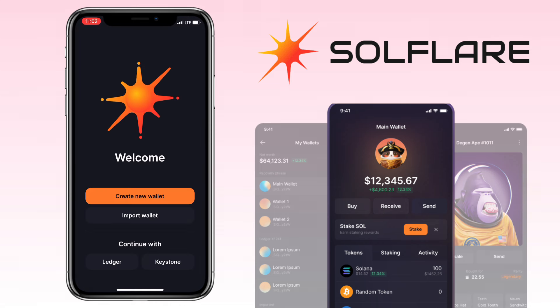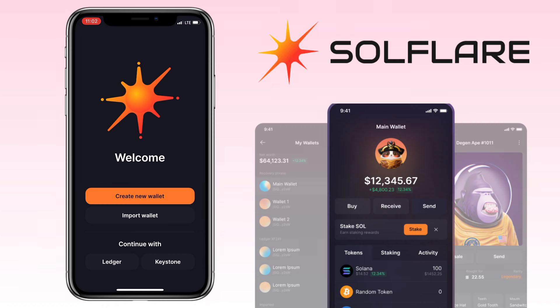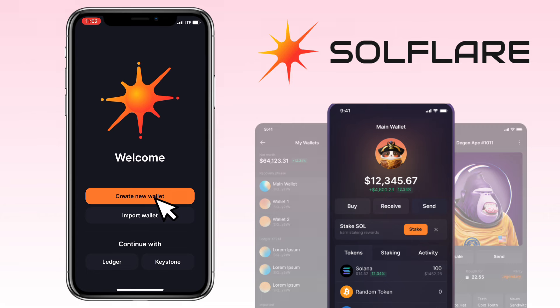Welcome to Solflare. Here you can either create a new wallet or import an existing one. We're going for a fresh start, so let's tap on Create a New Wallet.